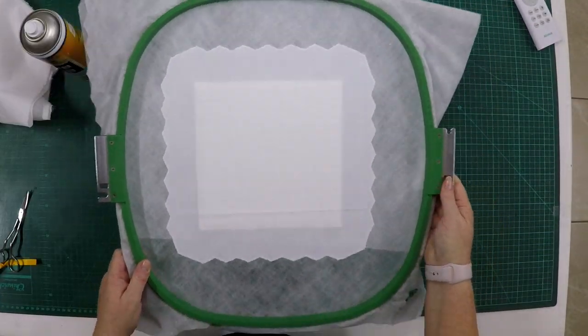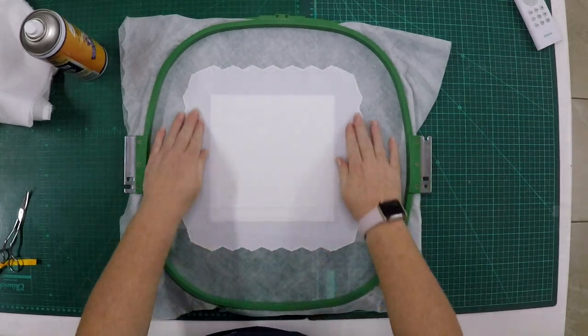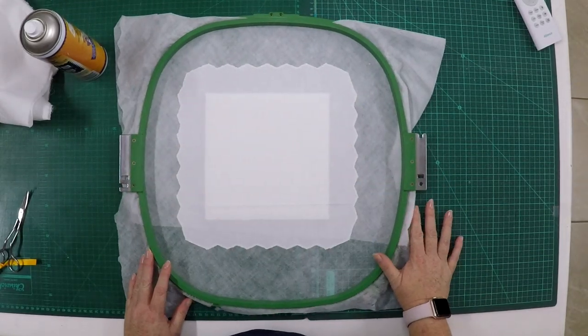Finish trimming your edge, take it back to the machine, and we're going to stitch the lace on top of the fabric now.